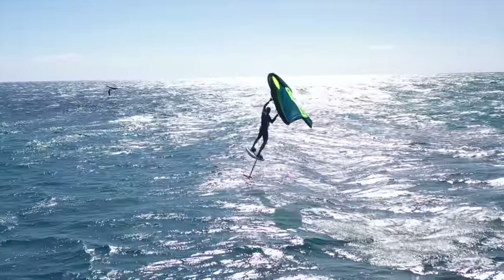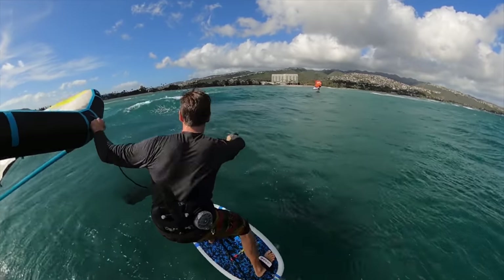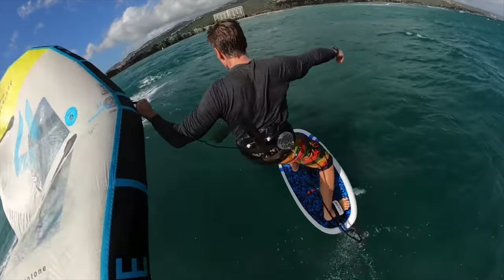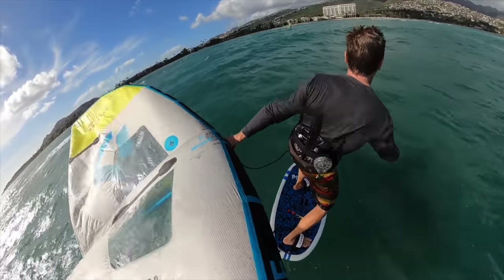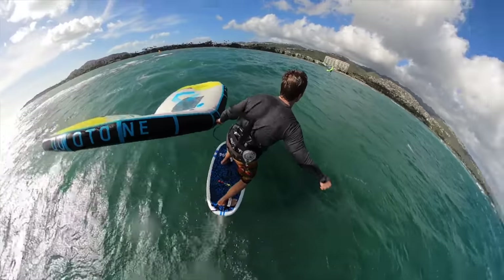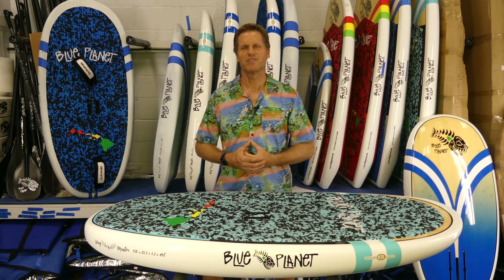The Wingmaster board's been in development for about a year, going through a lot of different prototypes and doing lots of testing. This is the culmination of the board that I wanted for myself — the ideal wing foiling board designed specifically for wing foiling. I'm going to talk about the features, what's included with the board, the construction, the colors available, the sizes and specs, as well as how to get one, the pricing, and so on. So stick around.